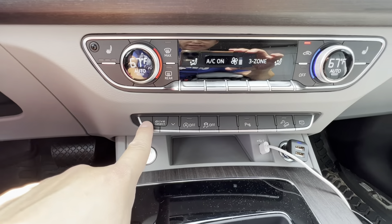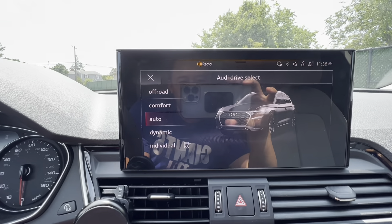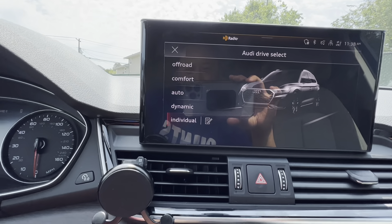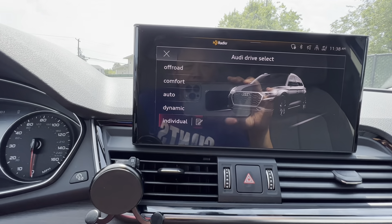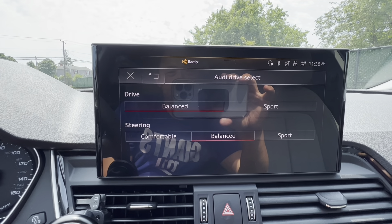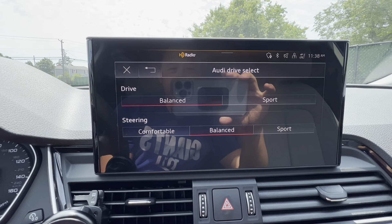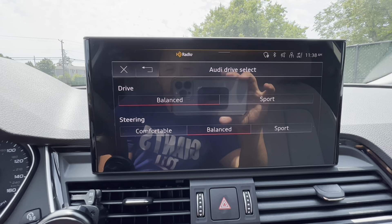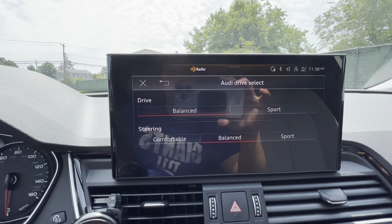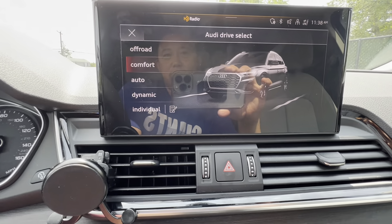This side is for the passenger, and here's the air circulation for inside the vehicle. It is hot outside right now - about 90-some degrees in New York. Coming down here, you've got your different drive selection modes - four modes plus a customization option. You can set it to balanced or sport for the drive, and also adjust your steering settings. Right now I'll put it in comfort.